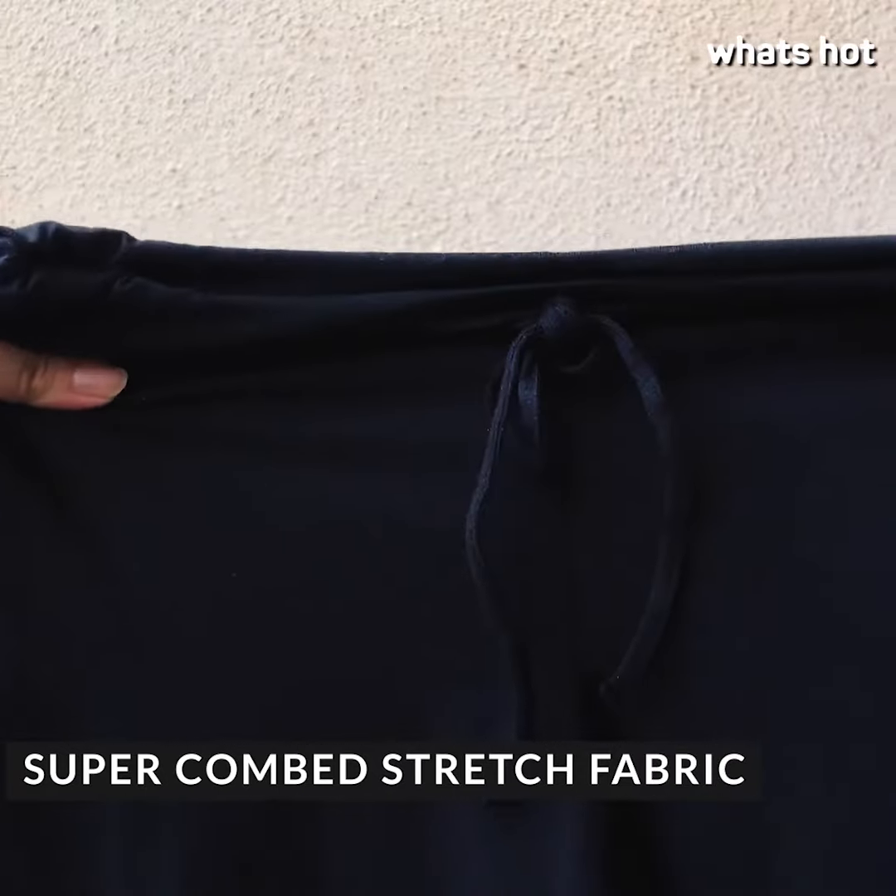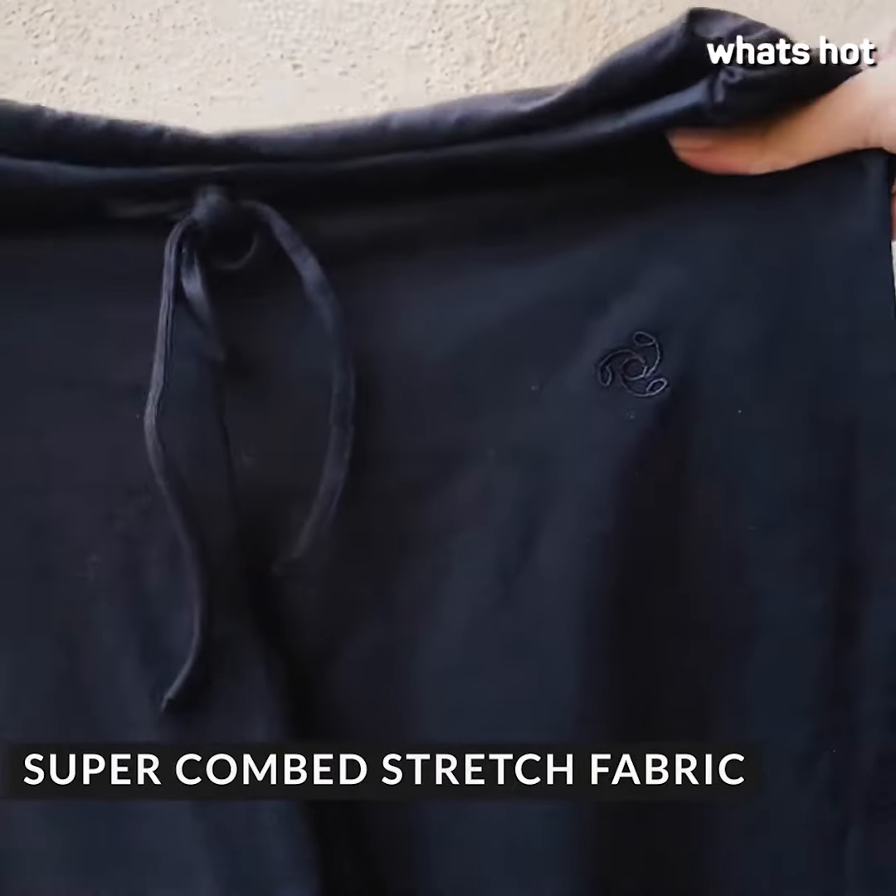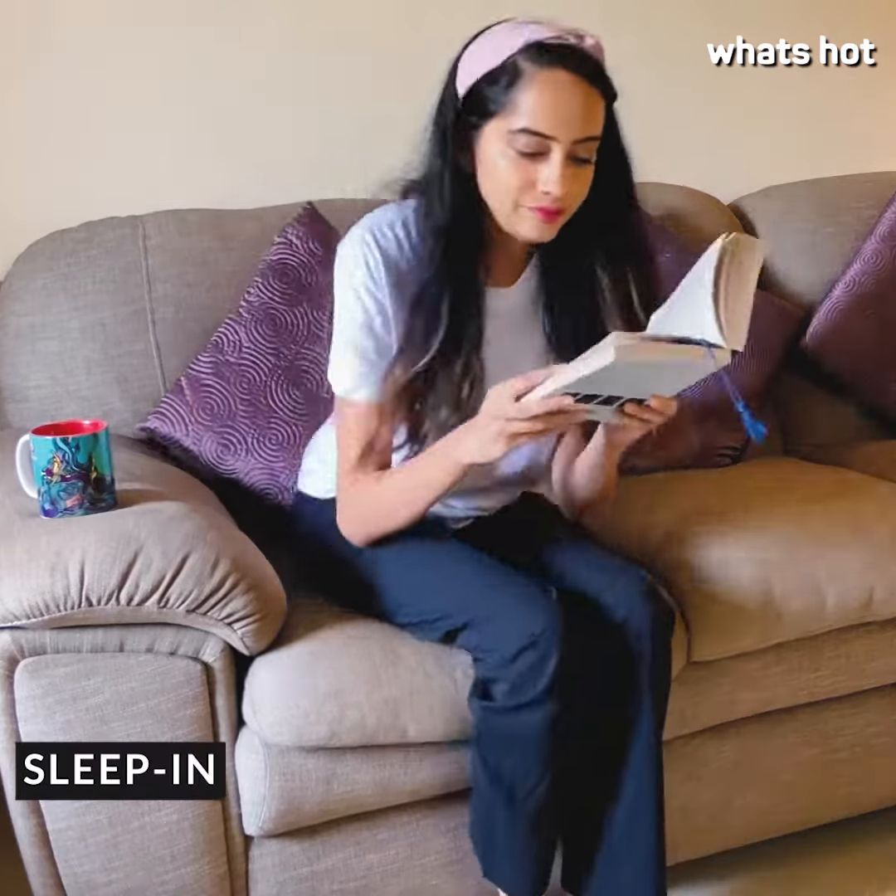They have a slim fit, they're completely plain except for a small Jockey logo, and they have a drawstring waist which makes it really easy for them to fit any body type. The best part is that they can easily transition from sleep pants to workout pants to going out pants.